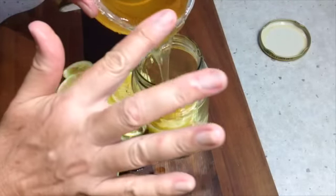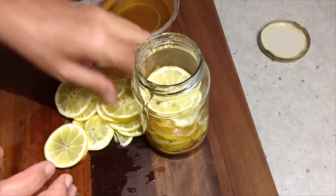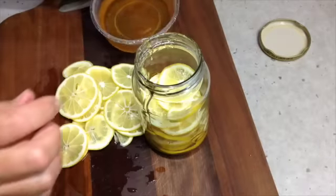You can use this in lemon tea, in biscuits, in cakes. You can even freeze the little slices and use them in your drinks — perfect for cocktails and things like that.